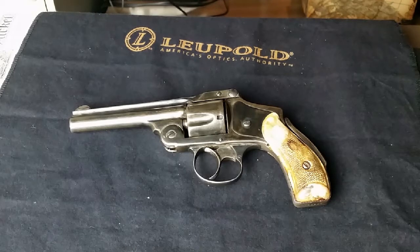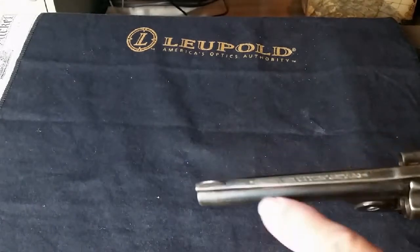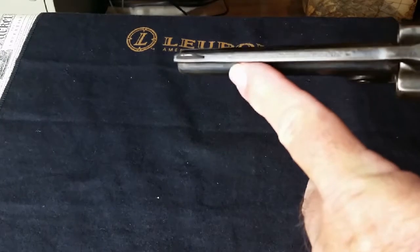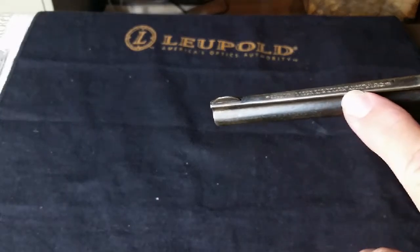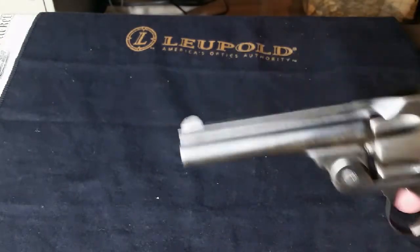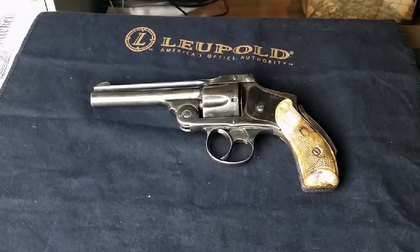There are several unique things about this particular revolver. On the top right here, I don't know how in the world they did that, but the font is so small — only about a millimeter — with two lines of writing. The stamping on top of the barrel says: Smith & Wesson, Springfield, Massachusetts, USA.